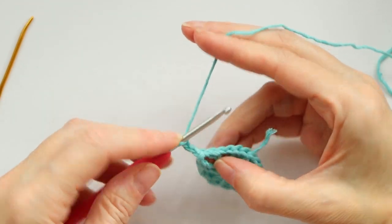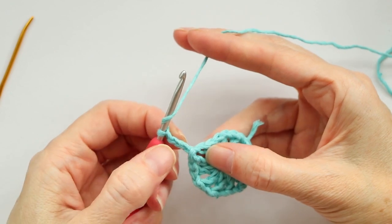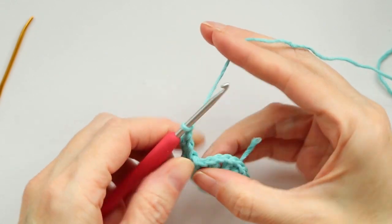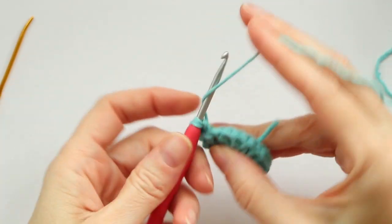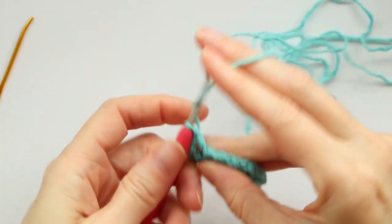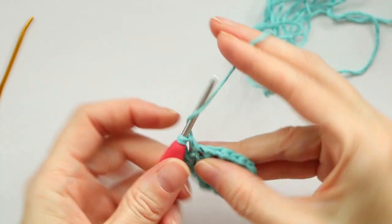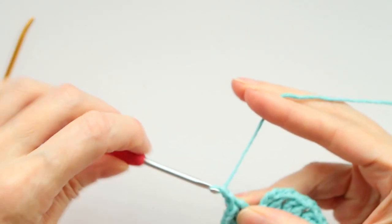Now we're ready to work from that space. Chain three to get your height — one, two, and three. This also counts as your first double crochet. For our second round, we're gonna put two double crochets into each of these spaces going all the way around. This chain counts as our first, so wrap your yarn and into the very same space make one more double crochet. Chain one, and into the next space two double crochets. Keep going around with two double crochets and a chain one into each space.